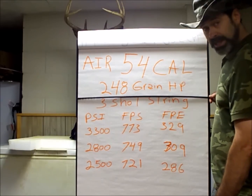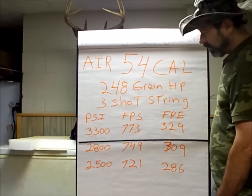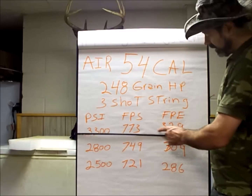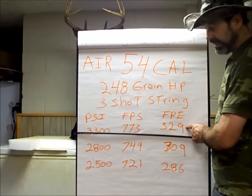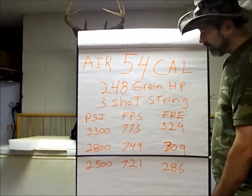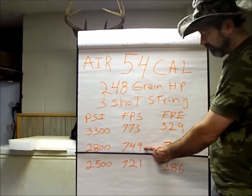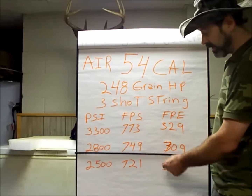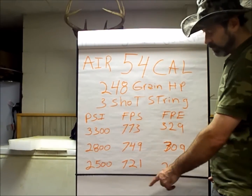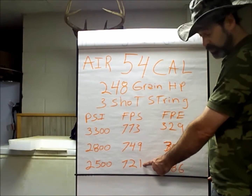Why invest money in a mold that's disappeared for close to 10 years? So it's like a maxi ball trimmed down, and 248 grains. At 3,300 PSI fill, it gave me 773 feet per second, which is 329 foot-pounds — really nice. The second shot off that same fill brought me down to 2,800 PSI, gave me 749 feet per second — very nice, very close spread — and 309 foot-pounds.